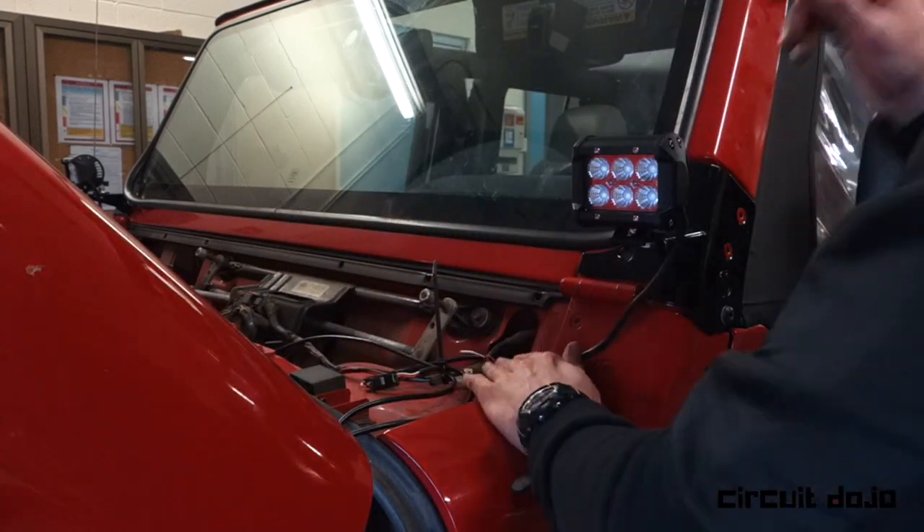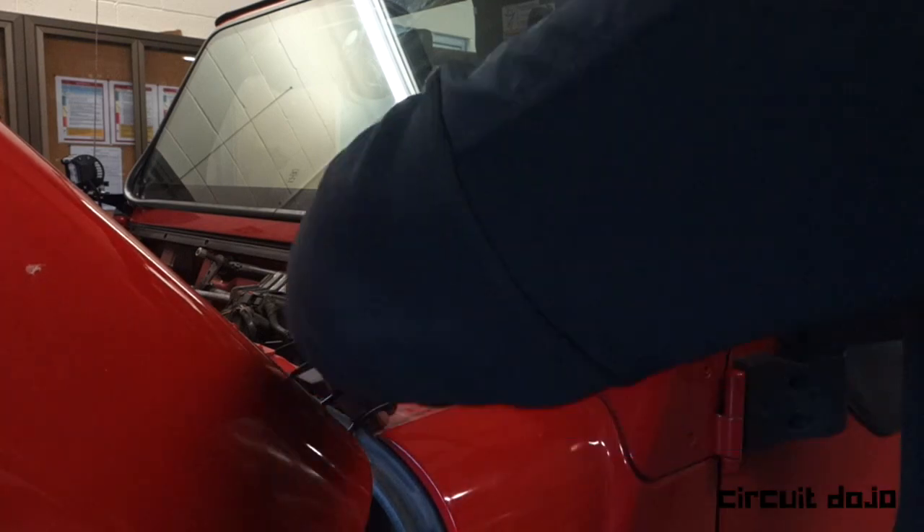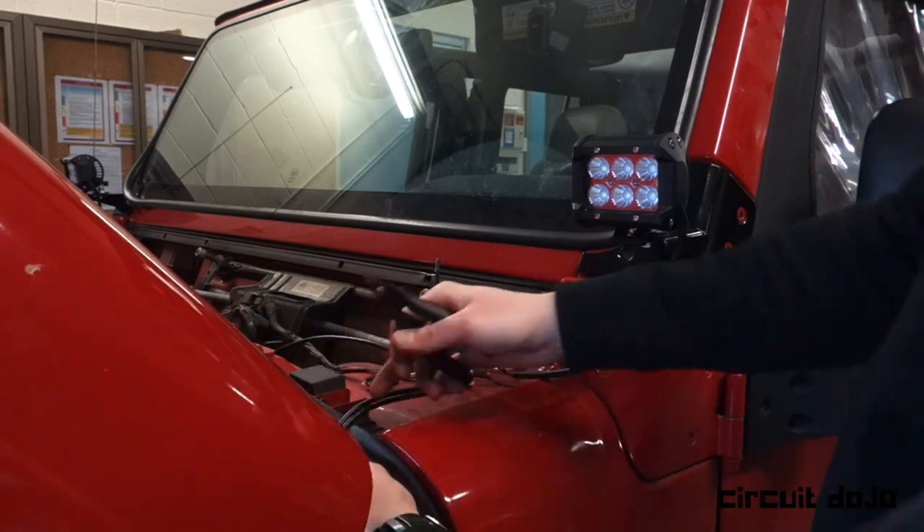Next, I'm organizing the wires that will be living underneath the cowling on the driver's side. I'm clipping together the connectors, along with securing the wiring down with some zip-ties. I'm also removing the excess zip-tie so it doesn't get in the way later.